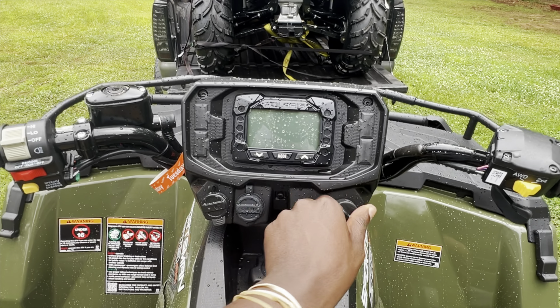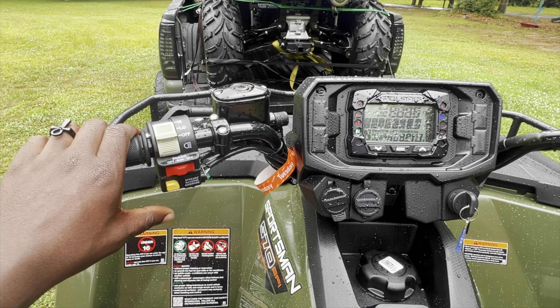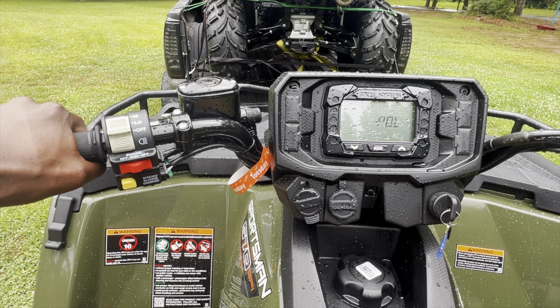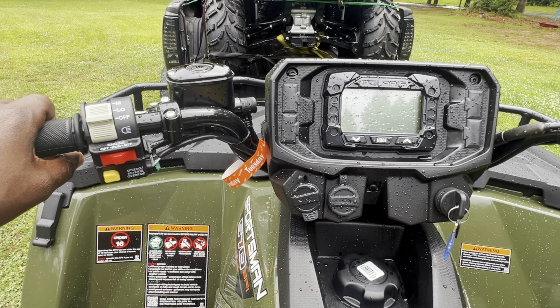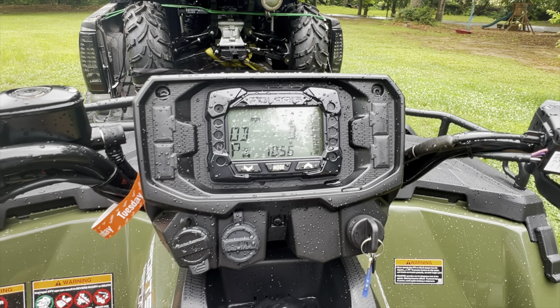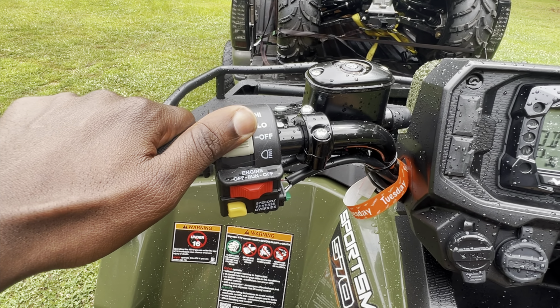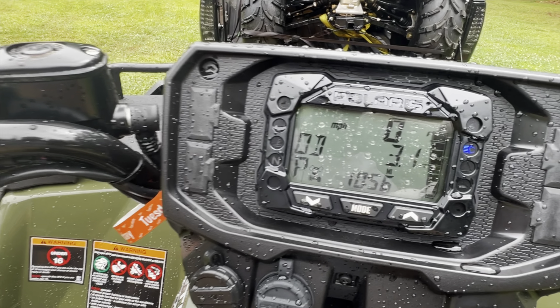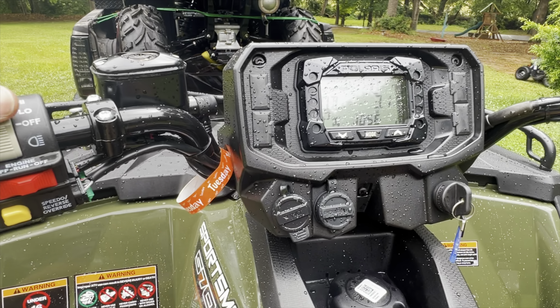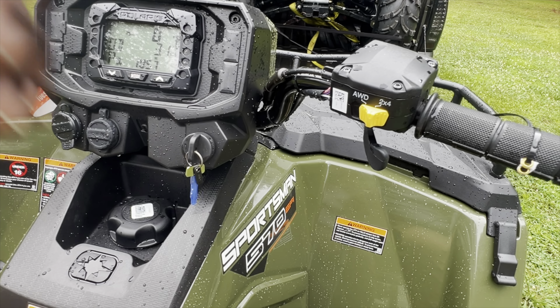You put your key in and turn your switch on. You see Polaris pop up. You've got your miles per hour and your odometer. You've got your low beam and high beam, and your indicator for high beam. This is your override button for reverse, and you've got your throttle over here.